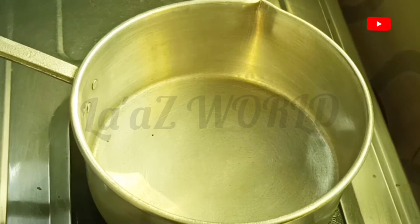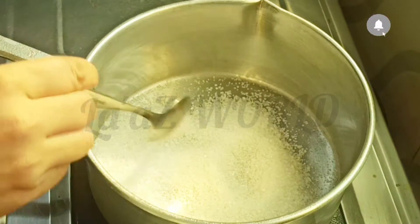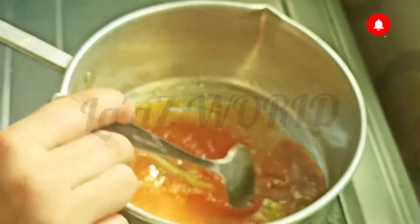We add the caramel cream. Put the caramel cream on medium flame, in the middle of the pan. Add the cream in the middle.